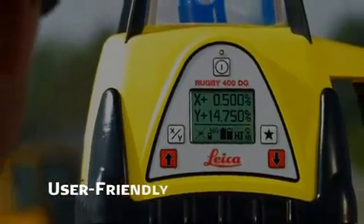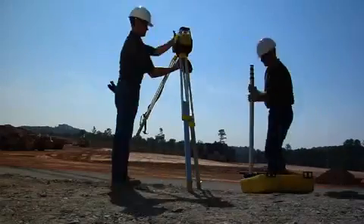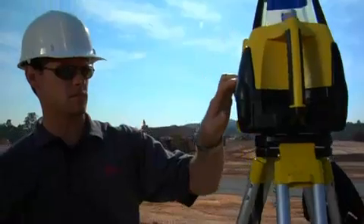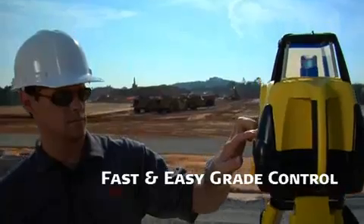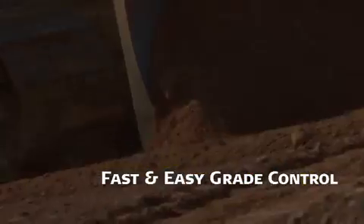Rugby's user-friendly five-button keypad and big, bold LCD display make setup and operation a breeze, and they make grade control on challenging level, single, and dual grade slopes ranging from minus 5% to plus 20% fast and easy.